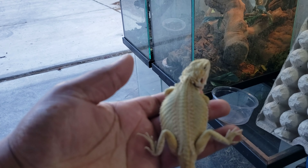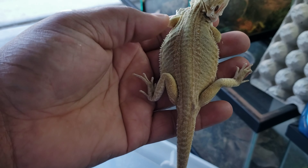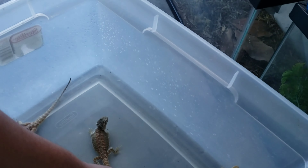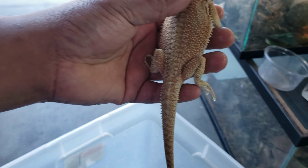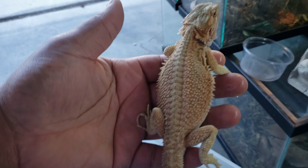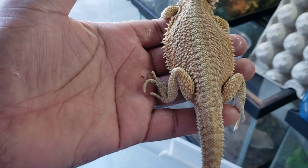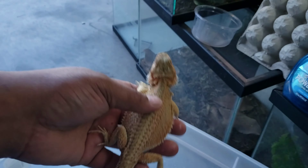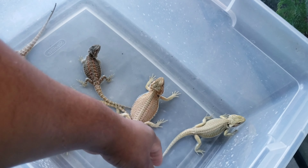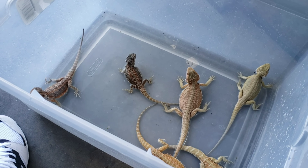This is another girl that I like a lot but she also needs to put on some more weight, so I'm gonna up her dubias. And this is a genetic stripe hypo female — I think I kept all hypos. I'm gonna soak them a little bit more, probably like three times a week, just to get them holding that weight on them.